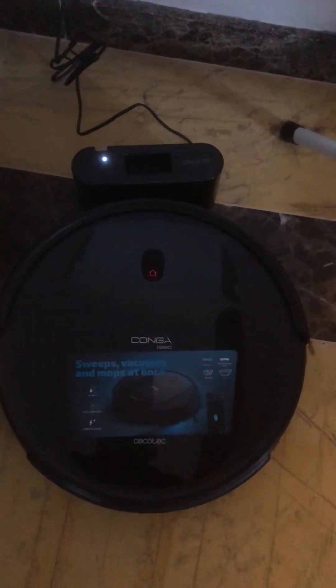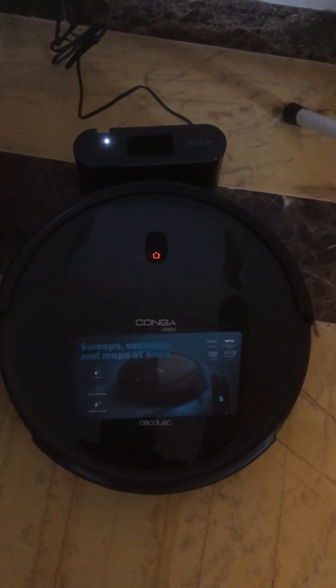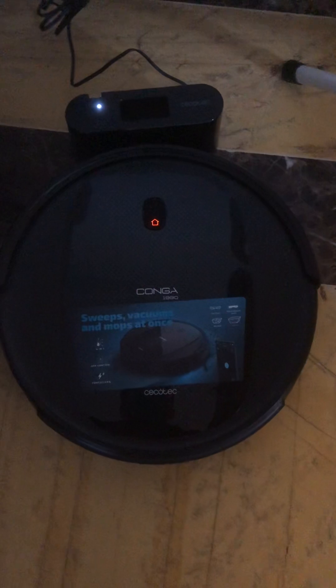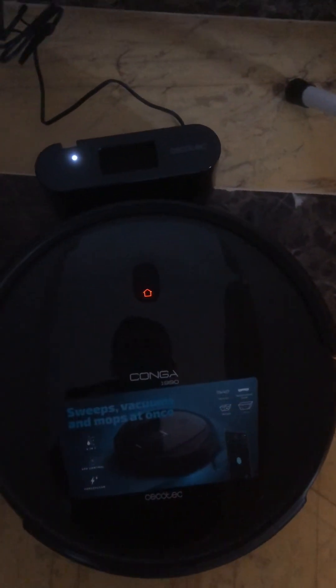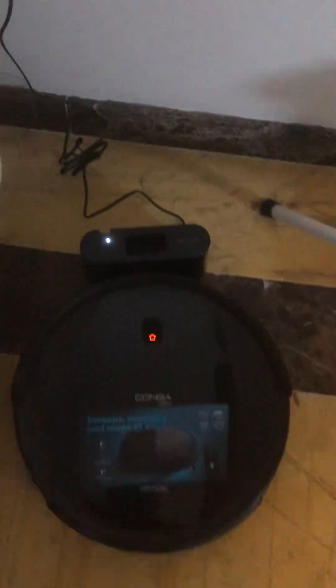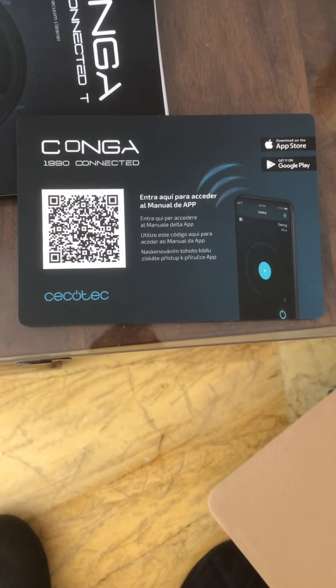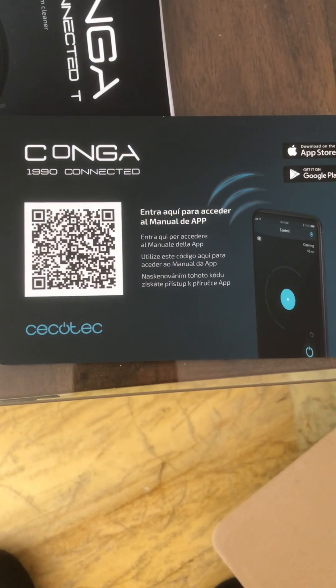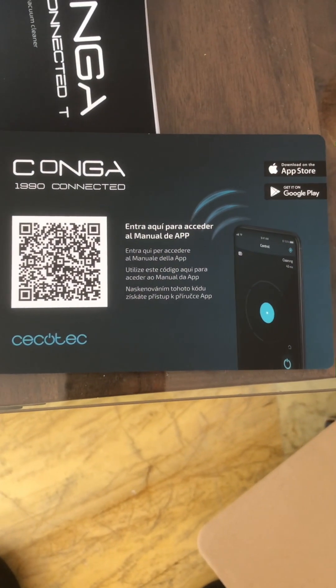It's plugged in and there are a couple of magnetic things on the back of it. As soon as I put it on, it made a few bleeps and is now showing the home button, so I assume that means it's charging up.